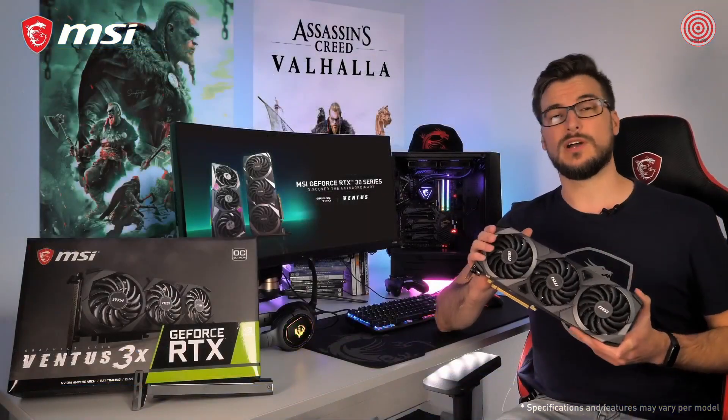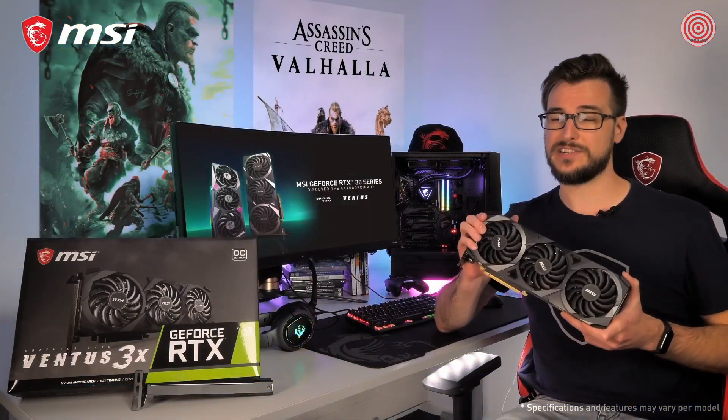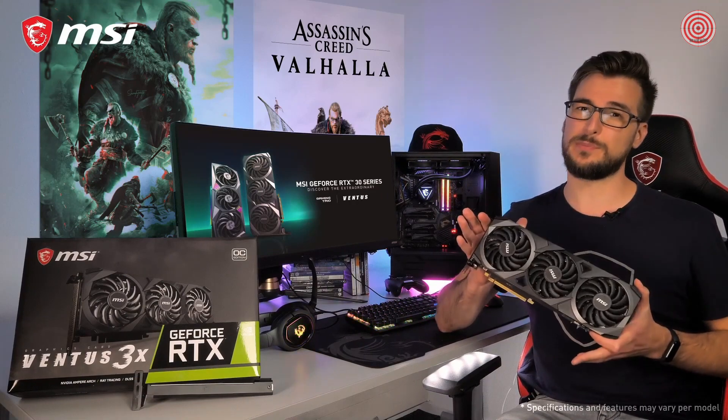If you want to learn more about the MSI GeForce RTX 30 Ventus 3X Series graphics cards, please visit the product page. Thank you so much, thanks for watching and happy gaming.